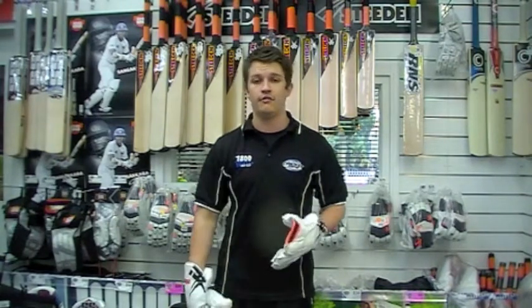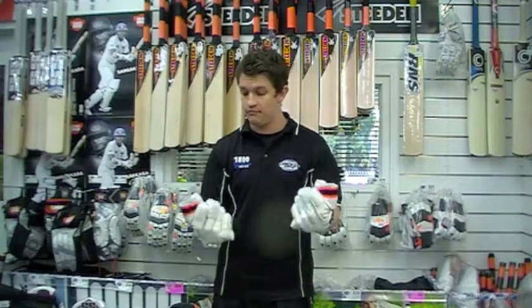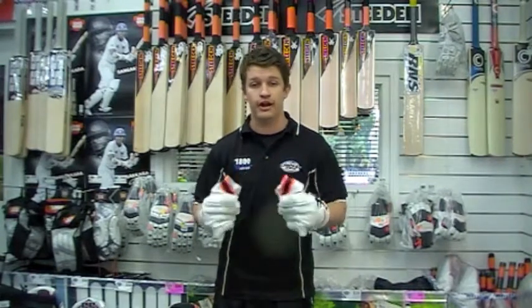If you want to go out there and train with these on, you're going to feel pretty good — they're very flexible straight out of the packet.